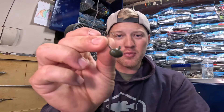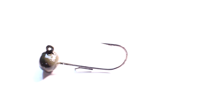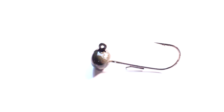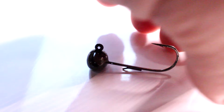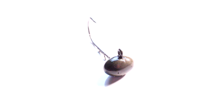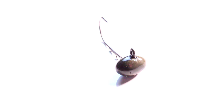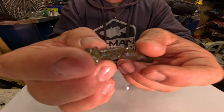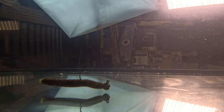The next Ned Rig hook I really like is the football Ned. This is one I throw when I want to get a little deeper — they make this up to a quarter ounce, so it allows me to get the Ned Rig down deeper in a lot of different situations. It helps crawl over the top of rock with that football head. It's a little bit stiffer and holds up better, which is why I like it, because a lot of times I'm throwing these for big smallmouth and sometimes big drum — you're horsing them up to the boat, and that one does not bend out.